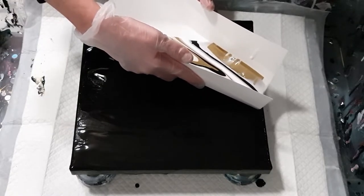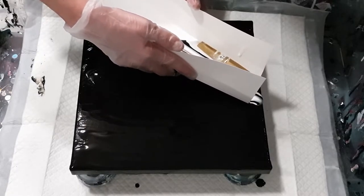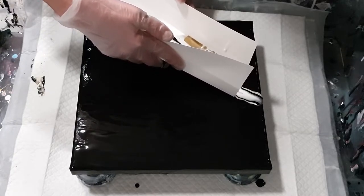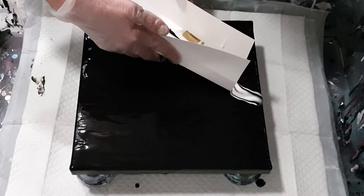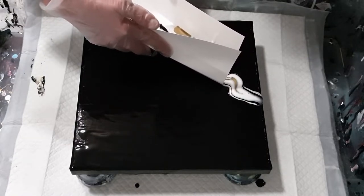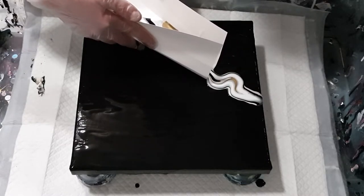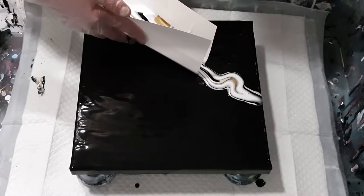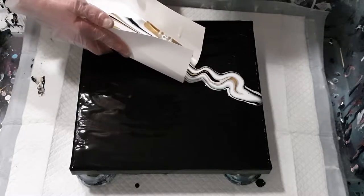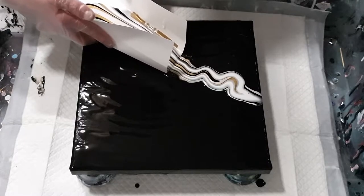The idea is to pour it off of this homemade contraption, hopefully in a nice ribbon-like formation, and give it a few squiggles and wiggles here and there. I'm getting a much narrower band than I thought because the paper's bending.